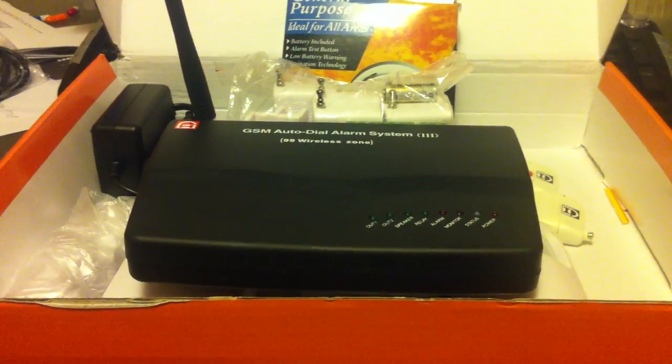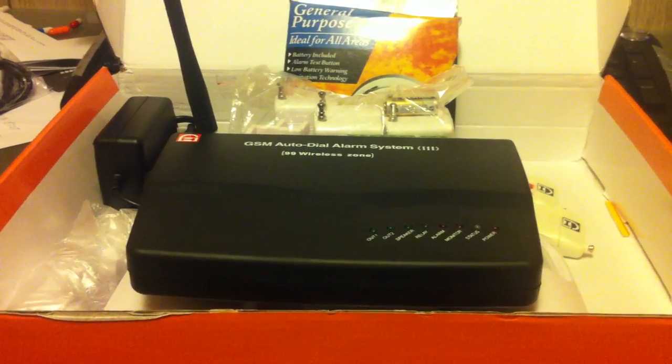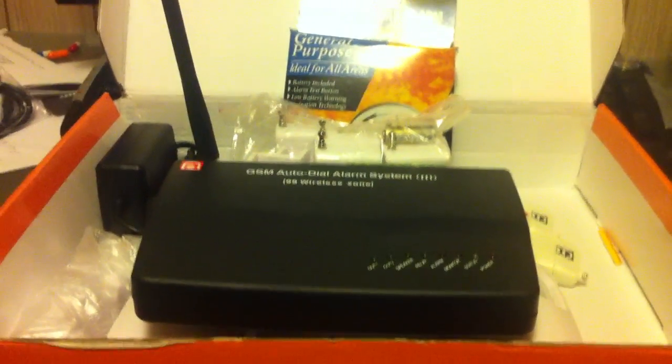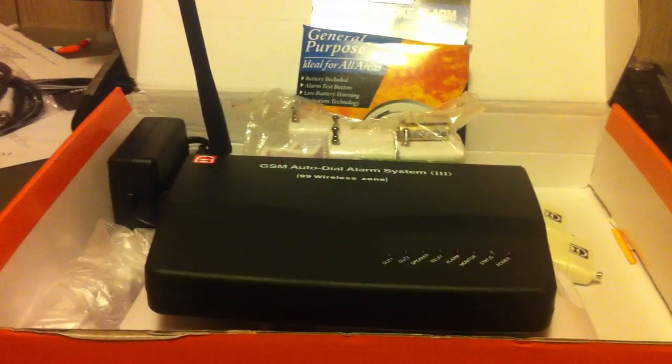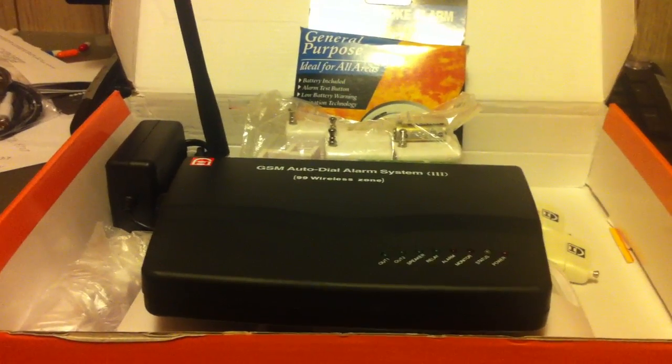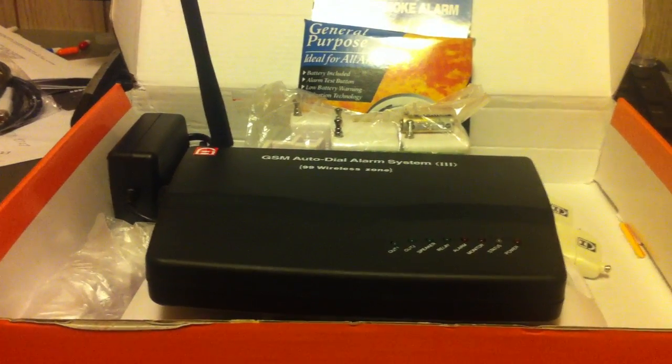This does not connect to the police department — it connects directly to your cell phone, and you have full control over it. In the event somebody really was breaking in, it only takes a second to pick up the phone and call 911. If the siren doesn't scare them off — and this siren is really loud — you have the option to call or not call.